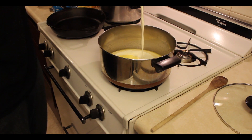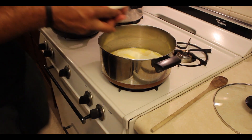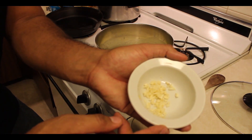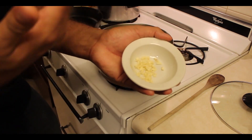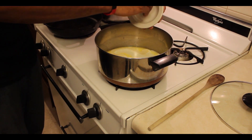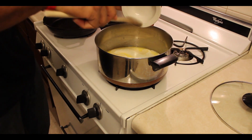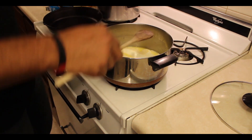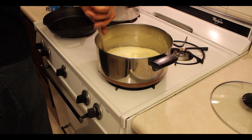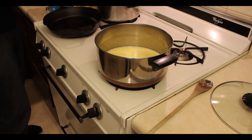Now we're going to put our garlic in. Get a close-up — that is garlic, smell it, it looks good. Go ahead and throw this in here. We just want to simmer this — this is your sauce that you're making, your cheesy sauce. Go ahead and mix that up and stir it a little bit while it's starting to simmer to get the juices flowing. Get your seasoning for your sauce ready.